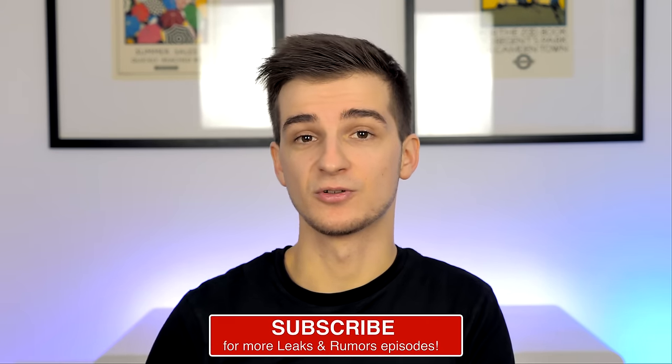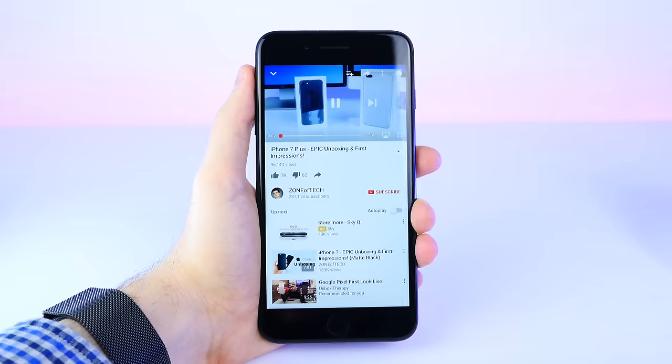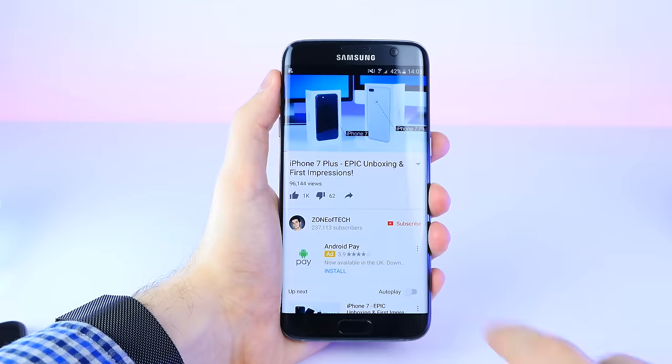If you want to see more iPhone 8-related coverage, feel free to subscribe to my channel and enable notifications by tapping on the bell icon so you're notified whenever I upload a new video. Feel free to give the video a like if you enjoyed it.